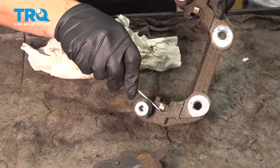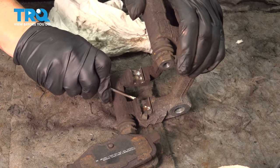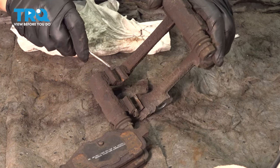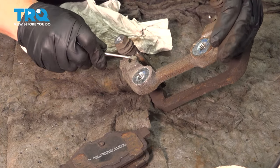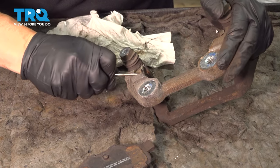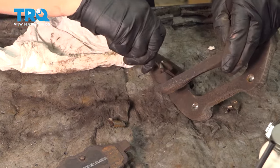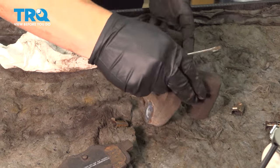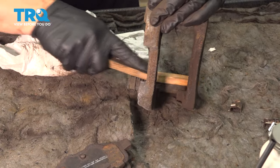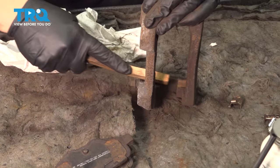I'm going to pop each tin off because the brake pads come with new tins — they call this caliper hardware. Take all four of them off. We're also going to clean up the sliders. First I'm going to take a brush and get rid of all this rust. If you have a wire wheel, I suggest trying that also.